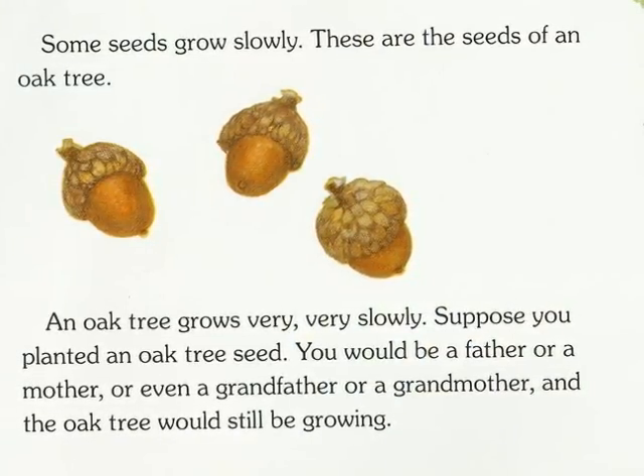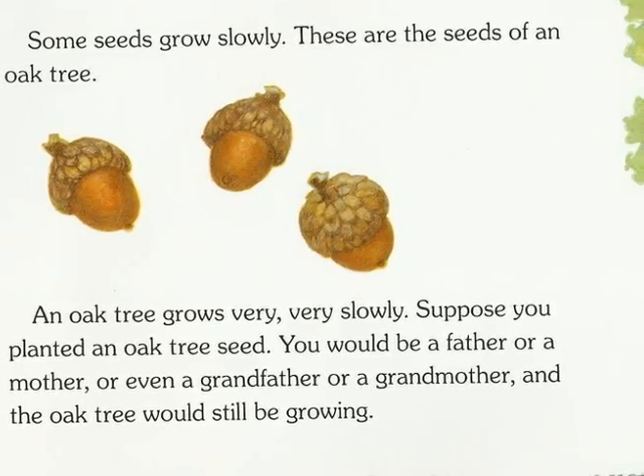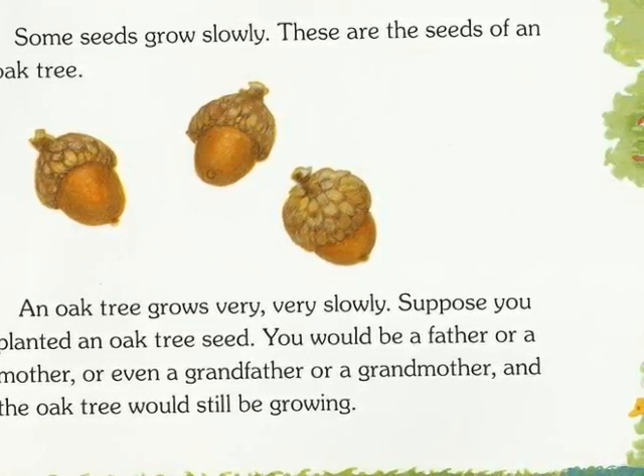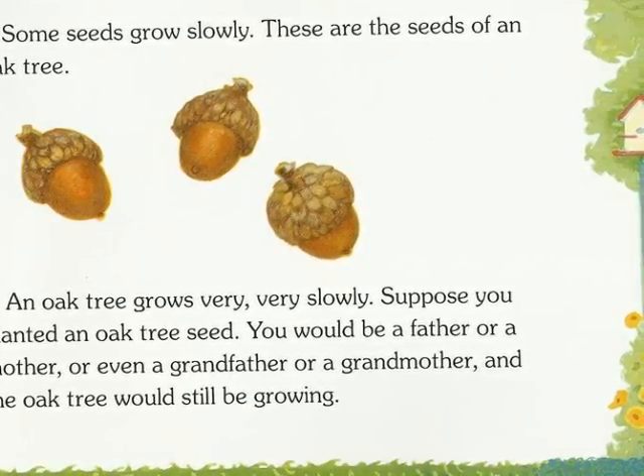Some seeds grow slowly. These are seeds of an oak tree. An oak tree grows very, very slowly. Suppose you planted an oak tree seed. You would be a father or a mother or even a grandfather or a grandmother, and the oak tree would still be growing.